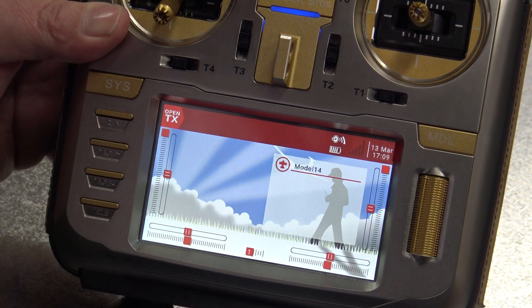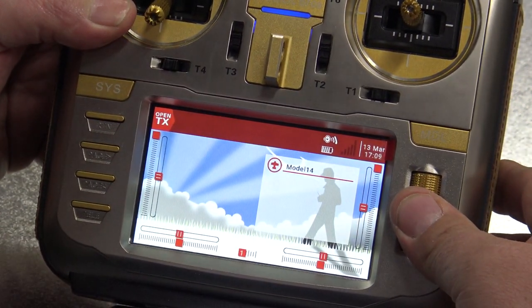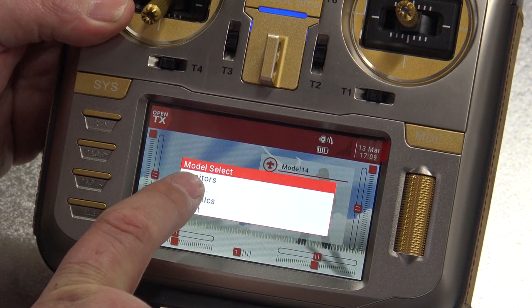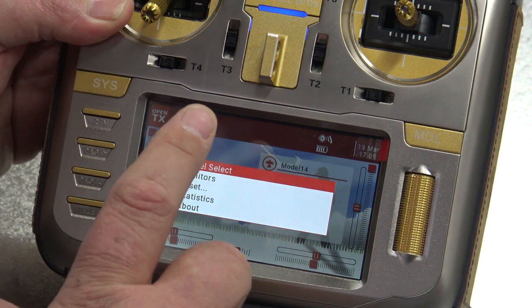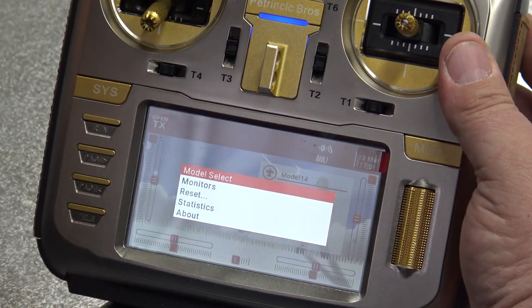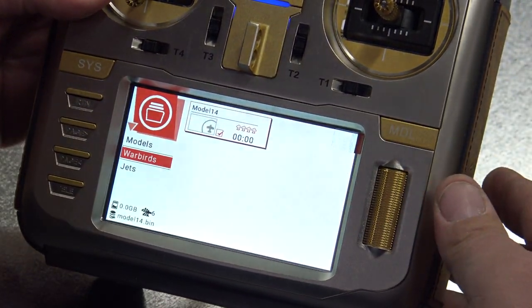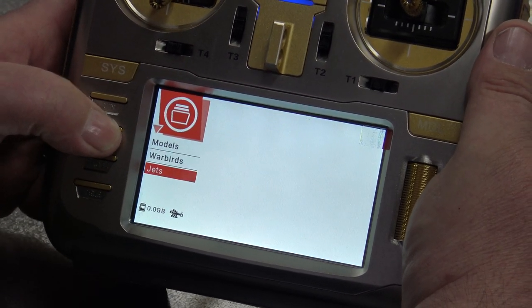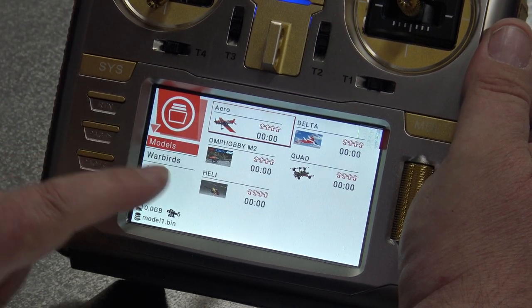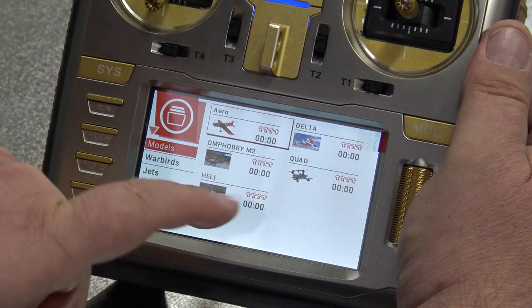First we will set the model. You must push this MDL button and push it inside. It asks you - model select, monitors, reset statistics about the radio. Monitors you can use later to check the travels and locks before you engage the plane. Now we go to model select. Inside you have categories already: Aero, Delta, OMP Hobby, Helicopters, Quads. You already have something pre-prepared.